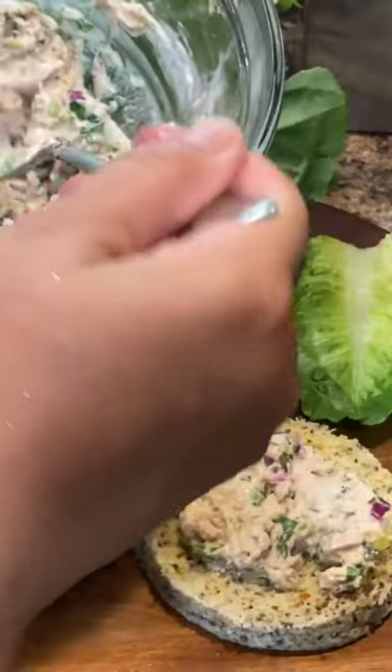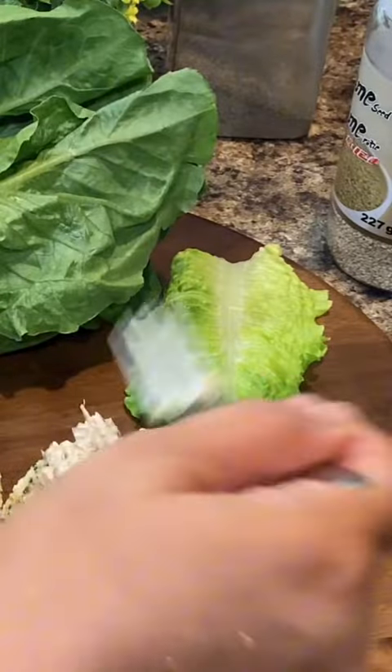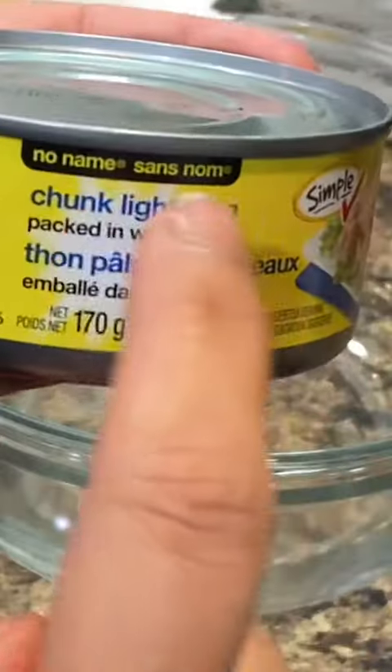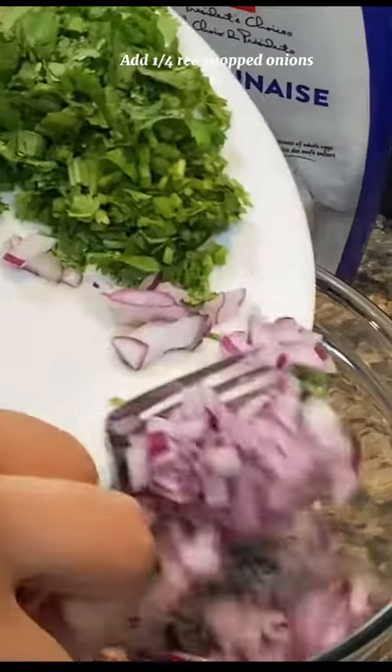Keto tuna salad is ready in no time with a creamy mayo-based dressing, fresh veggies, and canned tuna. Perfect for serving in Keto. This Keto tuna salad just tastes like what I learned living in Canada. My kids love tuna burger too. I am keeping it simple and using canned tuna for this Keto tuna salad recipe.